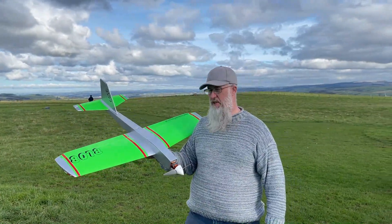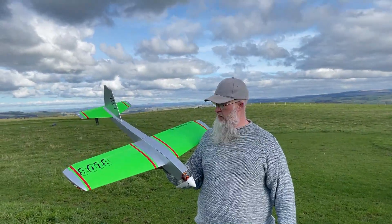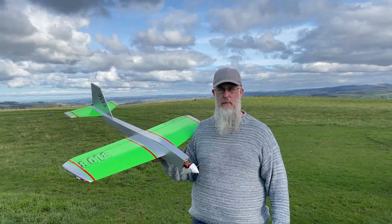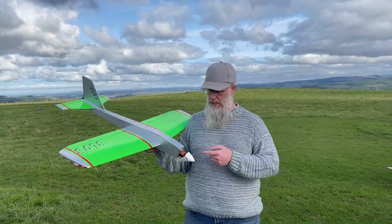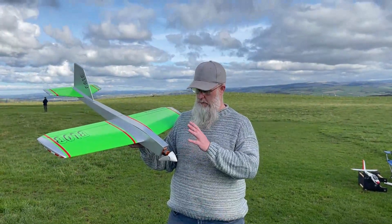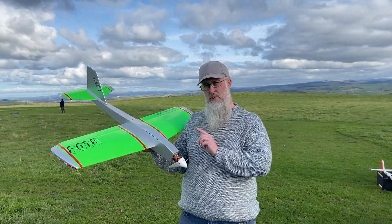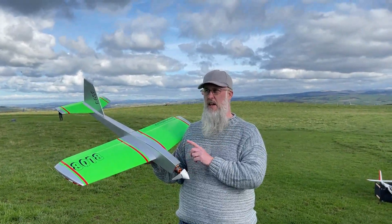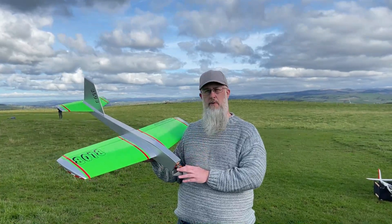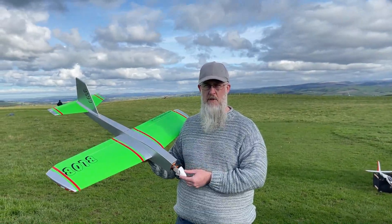Hi guys, welcome back to the channel. Hopefully you can hear me well enough out here just now. This is the prototype electric blob. It's modified slightly from the powered kit — all we've done is changed the firewall but kept it in the same location. Spec for the motor and everything else is in the description below. There was a previous video of this model flying but we found there was an issue with the speed controller, so we're getting a lot more performance now on a new speed controller, and hopefully this part of the video will show you how it goes.